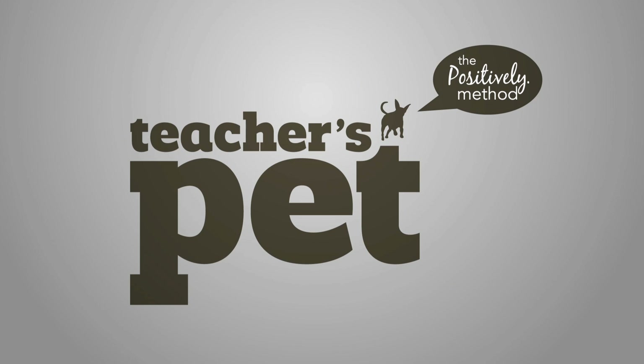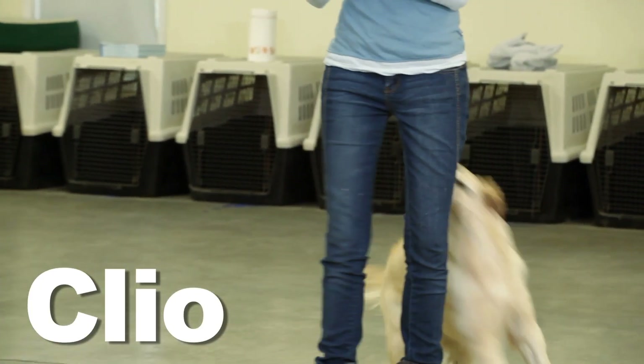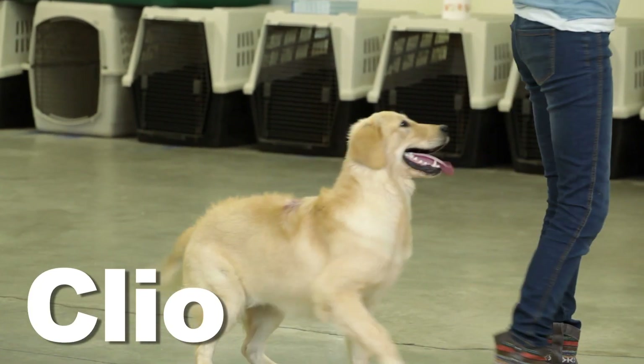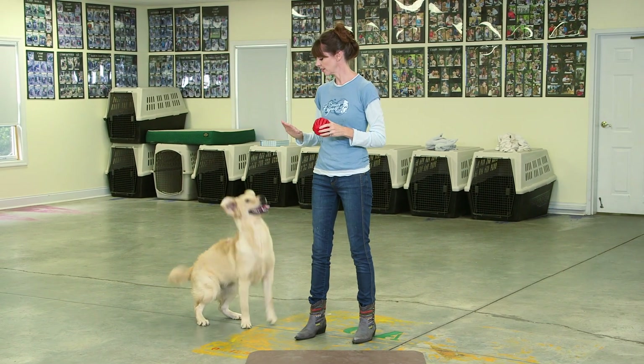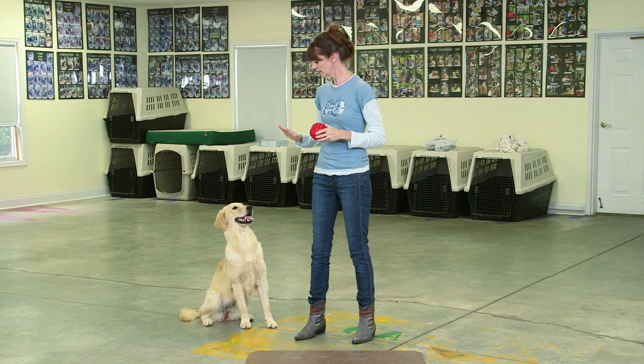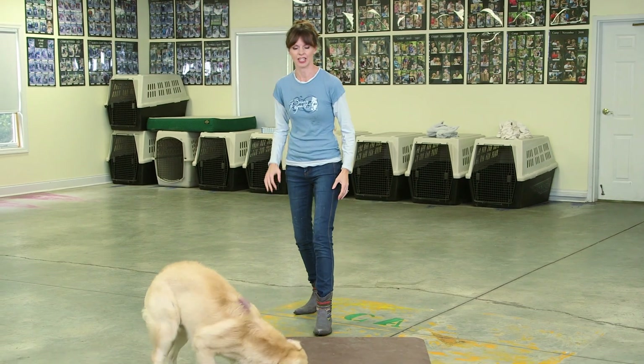Today I'm going to show you how to teach your dog impulse control around a favorite toy. Wait. Good girl. That's it.